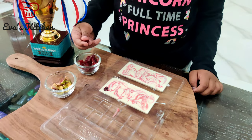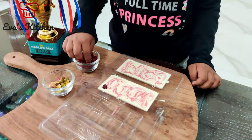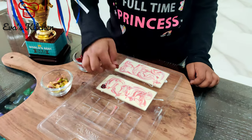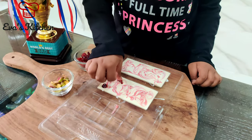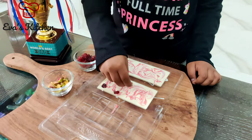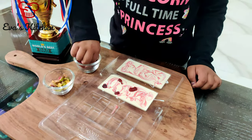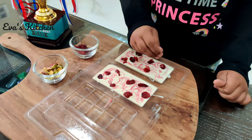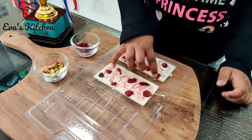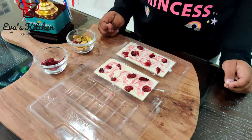Put cranberries on top of the chocolate, then add the pistachio.